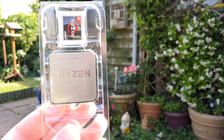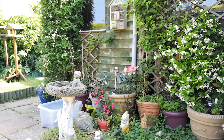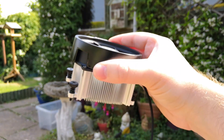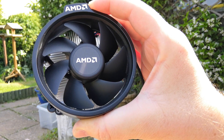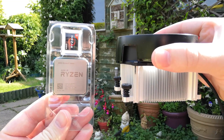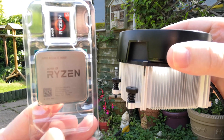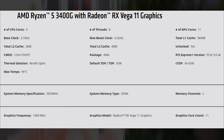The 3400G is a quad core APU and just like the 2400G before it, it features onboard Vega 11 graphics — no need for a discrete GPU here. It costs £139 or $149. The initial out of the box difference you'll notice if you own the previous chip is that this one comes with a Wraith Spire cooler, as opposed to the slightly more audible yet still very capable Wraith Stealth option. A very welcome change. Here is how the 3400G differs from the 2400G in terms of specs.